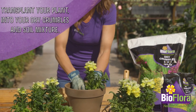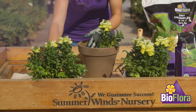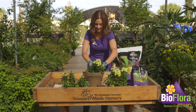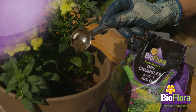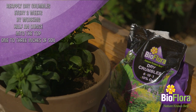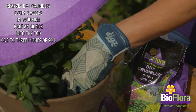Transplant your plant, shrub, or tree into the dry crumbles and soil mixture. Reapply dry crumbles every two weeks by working half an ounce, or approximately half a tablespoon, into the top one to three inches of soil.